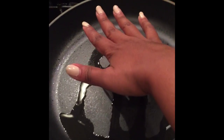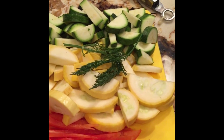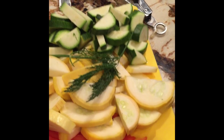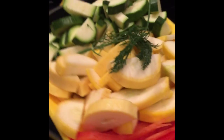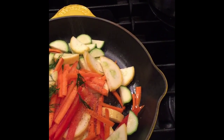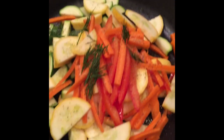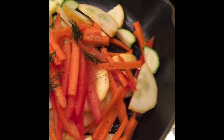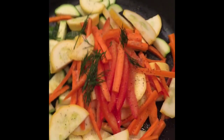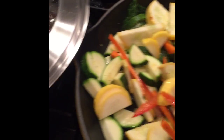Next we're going to get a cast iron skillet, add about a tablespoon of extra virgin olive oil, and get ready to sauté our garden veggies. Here I have zucchini, squash, red bell pepper, and carrots with a little dill. You can add your favorite seasoning blend — I have a little adobo and pepper, but any blend will do. You could do lemon pepper, or just salt and pepper.